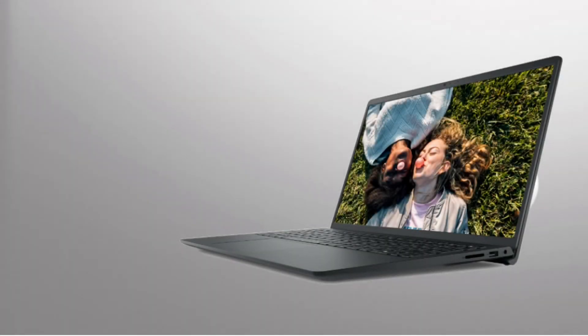Hi guys, this is Pakdodotrunks. We're back on our new series, The Pax Upgrade, about specific laptop models.